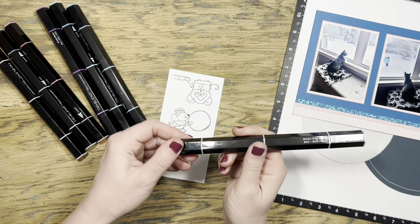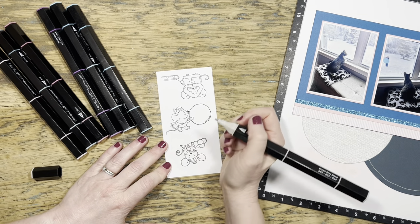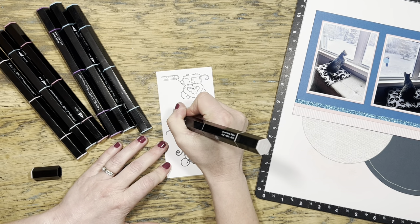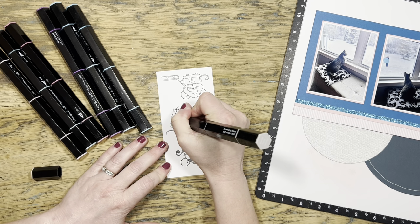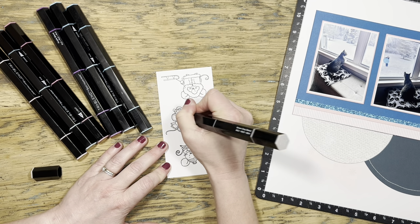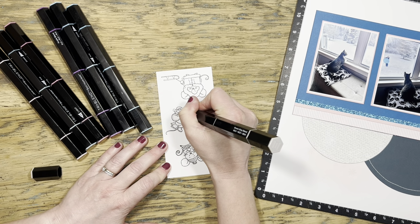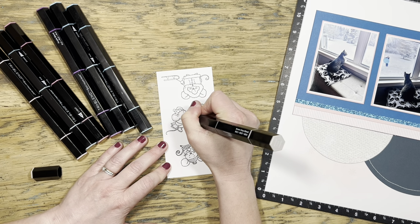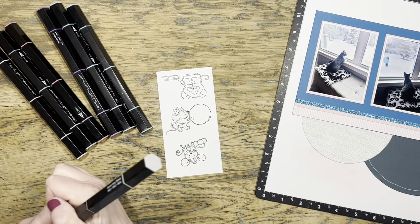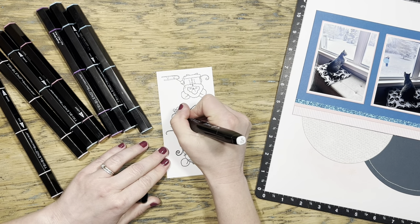I've gone ahead and stamped my mice in intense black ink, given them some time to dry and really soak into the paper. Now I'll use my tri-blend markers to go through and color them. I'm not an expert colorer by any means, but I do love using these markers because they make it so easy to add some depth and dimension by using three different shades of the same color. I've also been using a brown-gray color with a blending brush just to color in the fur on the mice.